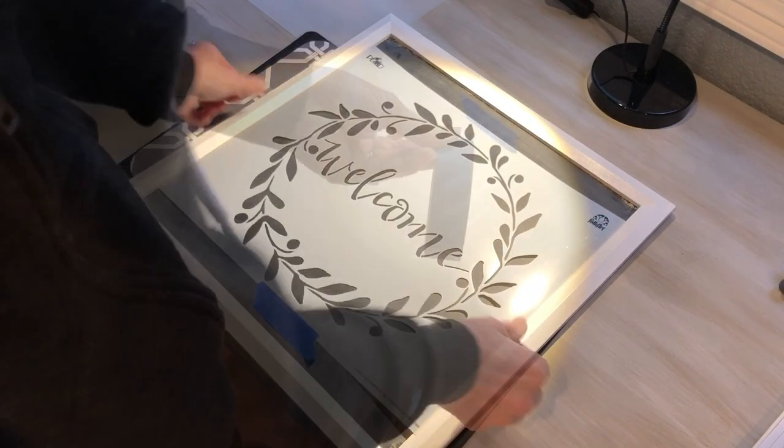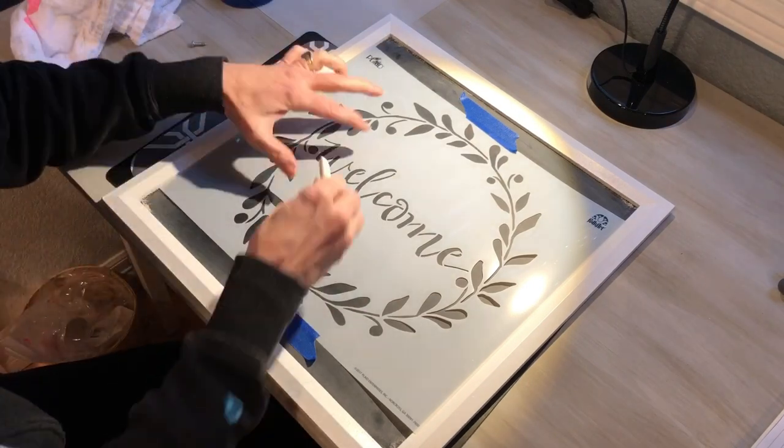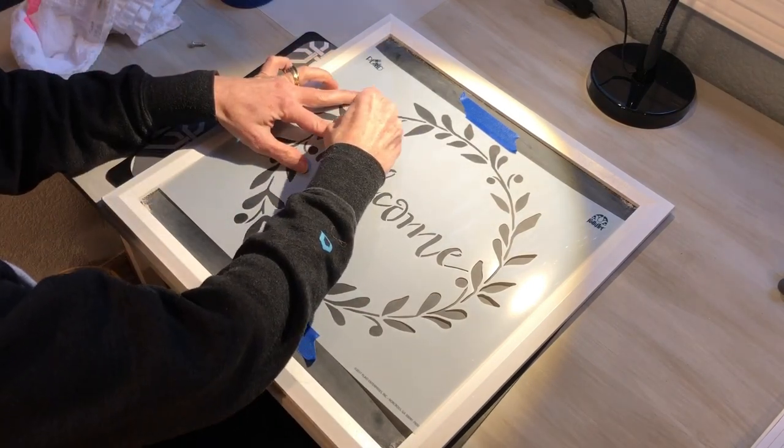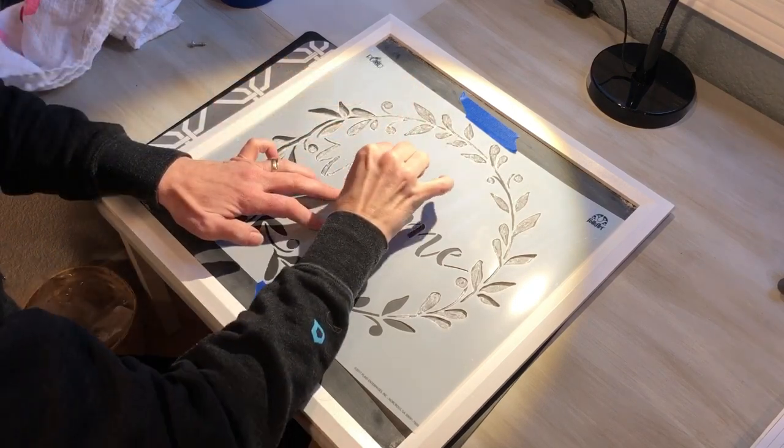I placed my Plaid Folk Art welcome stencil onto my chalkboard and used painter's tape to secure it in place. I then began coloring in the stencil with some white chalk. You could also use colored chalk.